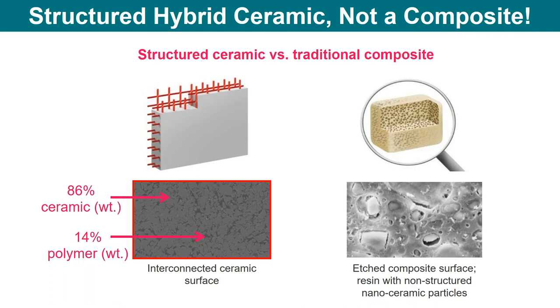When you have an unsupported silica within a resin matrix, under load it can actually flex a little bit more than we want. That is why a structured ceramic is so much better.